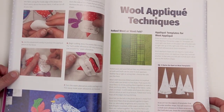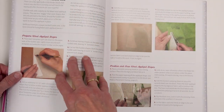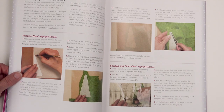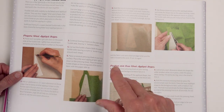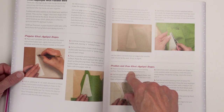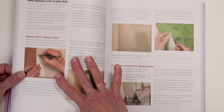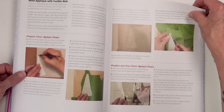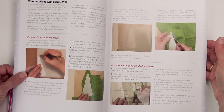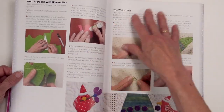And then there's wool applique instructions. There is some fusible instruction that goes with the wool because Linda and I both like to fuse the shapes down with soft fuse. We're really particular about the kind of fusible web we use, but we like to fuse the wool shapes down before sewing so that they don't move around as much — it helps to stabilize the outer edge of the applique.